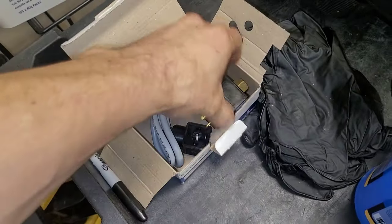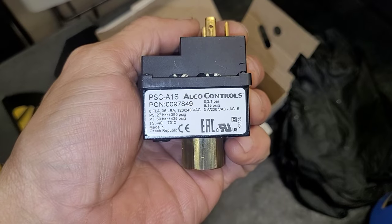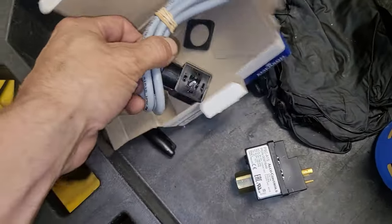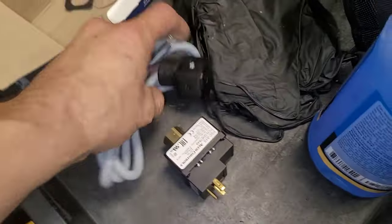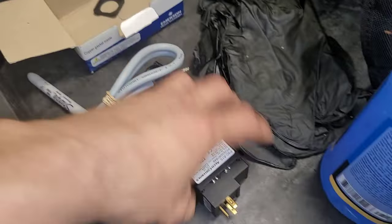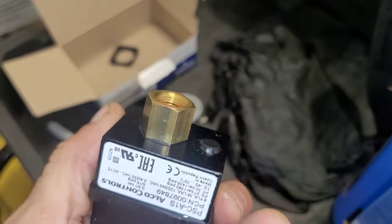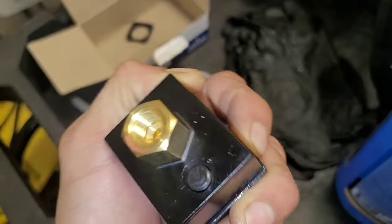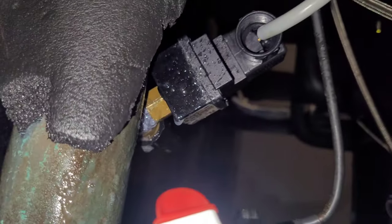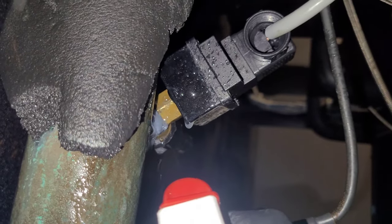Here I have the new pressure switch — it's the exact replacement part number. It comes with a new harness which is a three-prong plug that can only go in one way, and it has the built-in brass flare female. Quick verification before we take it out: this brass is not fixable and the part must be replaced.